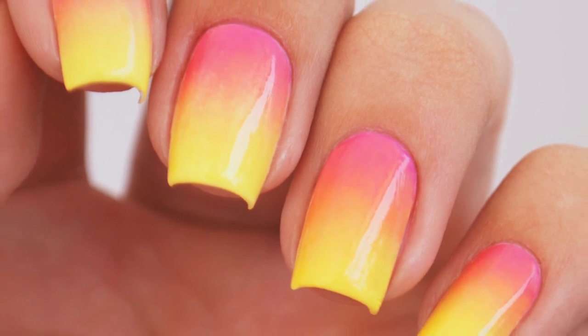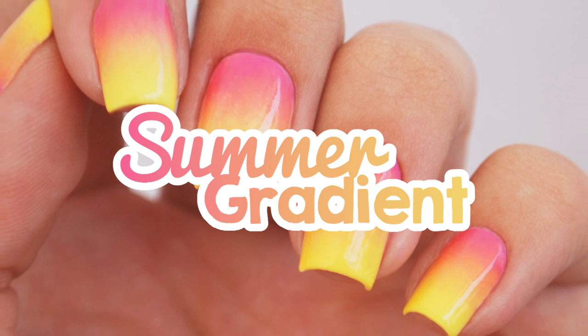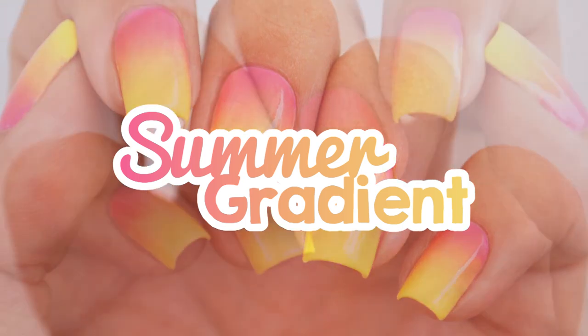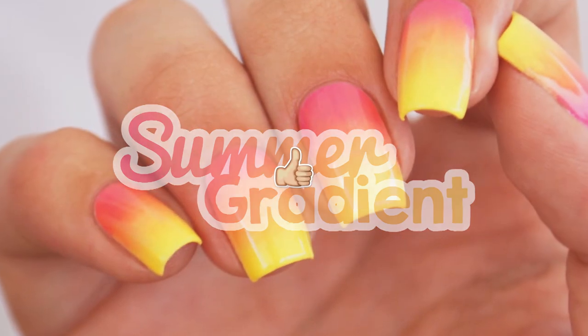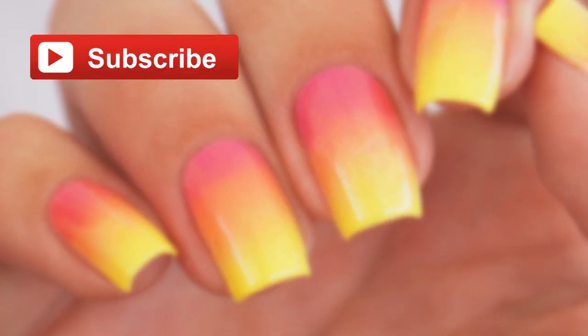Hi guys, it's Sandy and in today's video Miri and I will be showing you how to create the perfect gradient nails. If you love ombre nail art like us then give this video a big thumbs up and also subscribe for new videos every Monday, Wednesday and Friday.